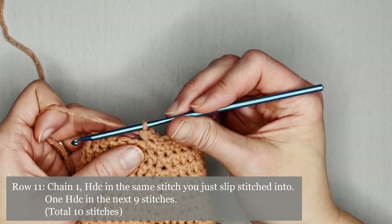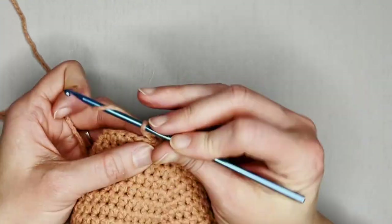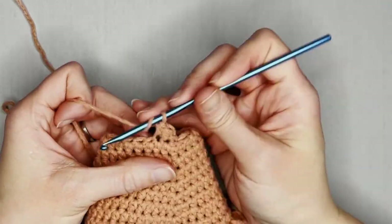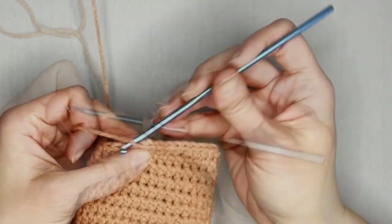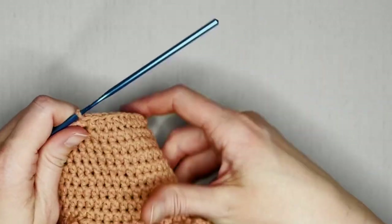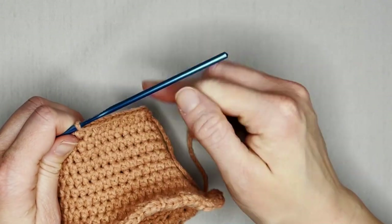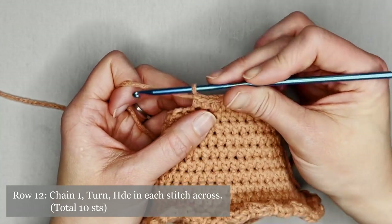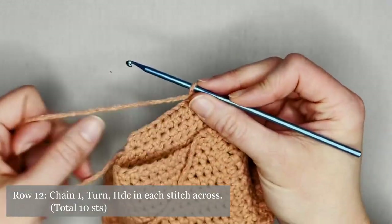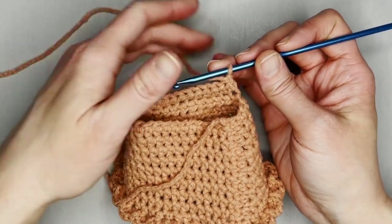Make one half double crochet in the next nine stitches. Including that very first half double crochet, you should have a total of 10 half double crochets. Chain one, turn your work, and make one half double crochet in each stitch all the way across for a total of 10 half double crochets.